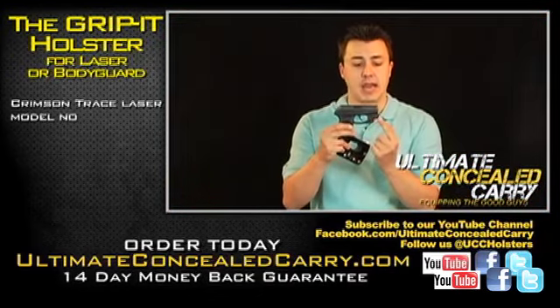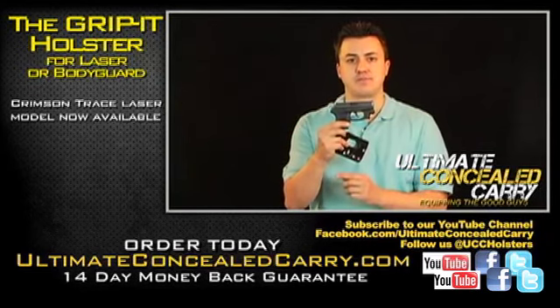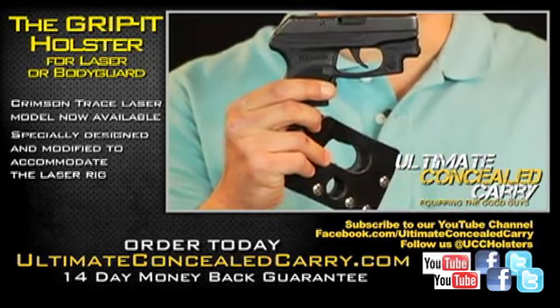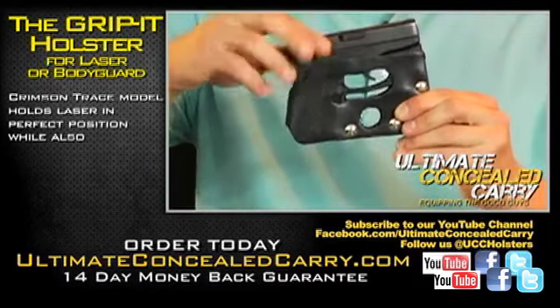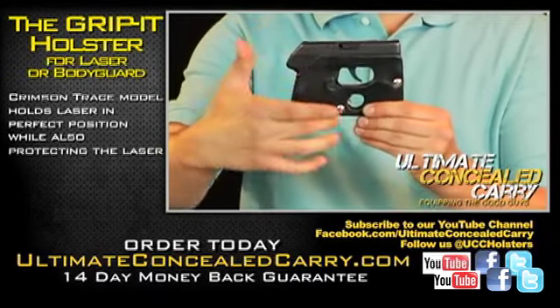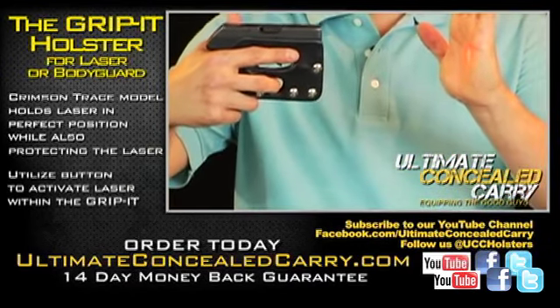Any time a 380 has a laser on the bottom like mine does right here — I have the Crimson Trace laser — you can't use a regular Grip-It. You have to use our Grip-It that's accommodatable with the laser. The laser Grip-It is cut down lower here to accommodate the laser and has a button right here, so you can activate the laser and you're ready to go.